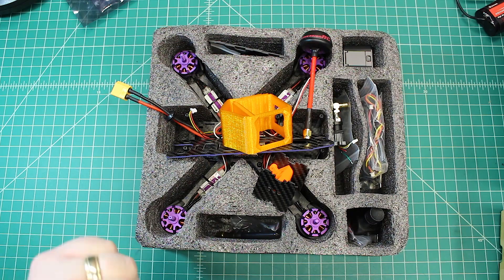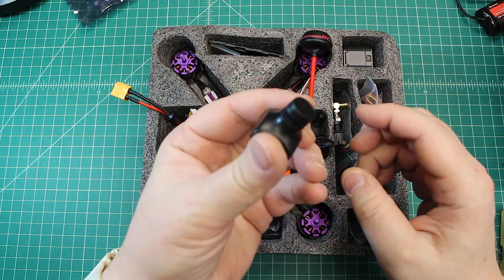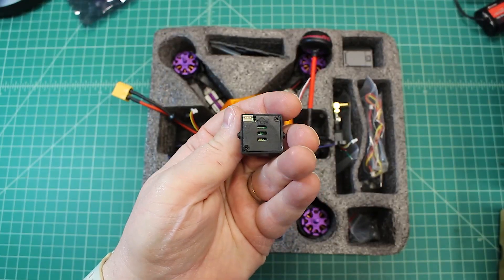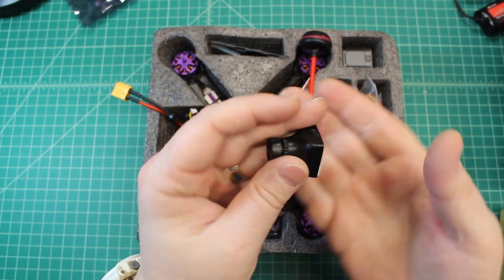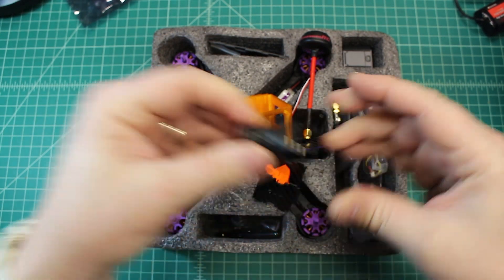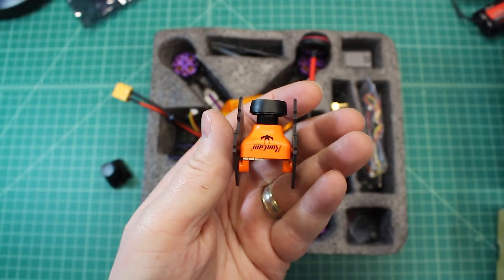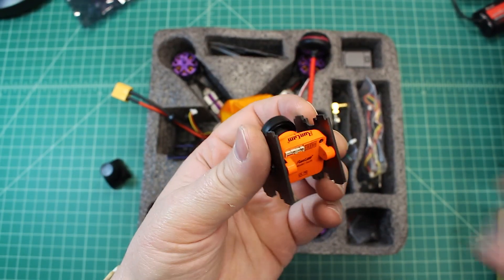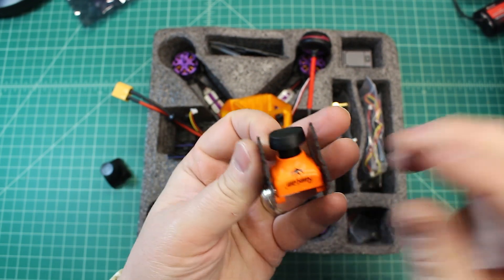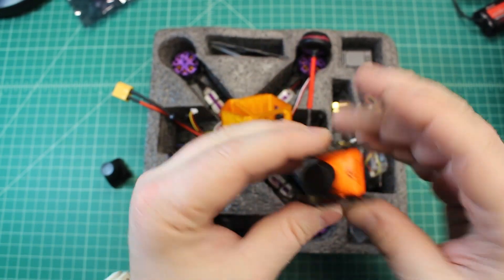Let's go to the first component that's lacking - this is the stock really cheap CMOS camera. For FPV, if we can, we definitely want to get a CCD camera, and that's what he did. He got a RunCam Swift, which is a great little camera. It came with a 2.8mm lens and he put a 2.5mm lens on there, so that is a really great upgrade.